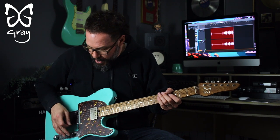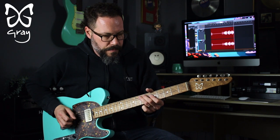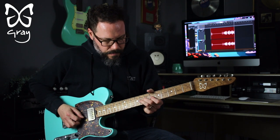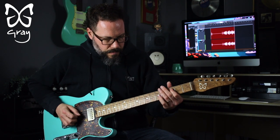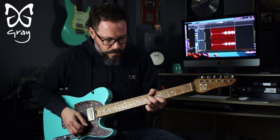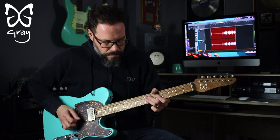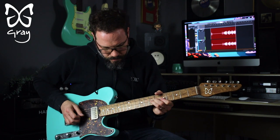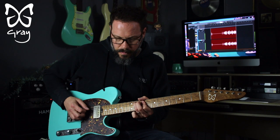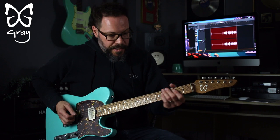Great sounds there. Now let's go back to the neck on its own. Lovely sound. And then split on its own.